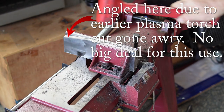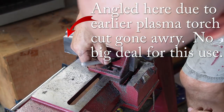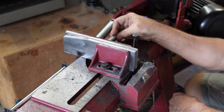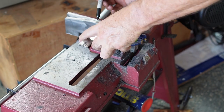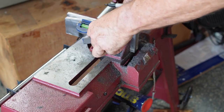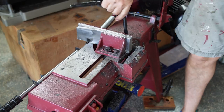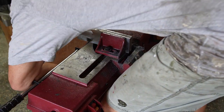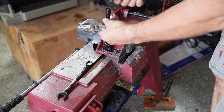Then I clamp the pieces in the bandsaw vise and mark with a Sharpie approximate spots where I want to drill my mounting holes — they don't have to be very precise. I also put a couple of horizontal lines on here so I can position the jaws back in the same place once I remove and reinstall them. Then I remove both factory jaws from the bandsaw itself.